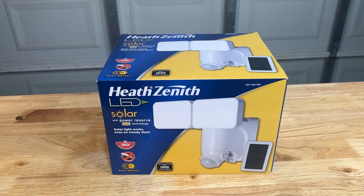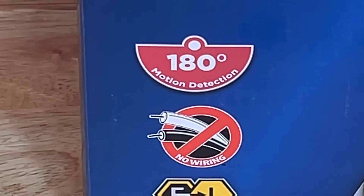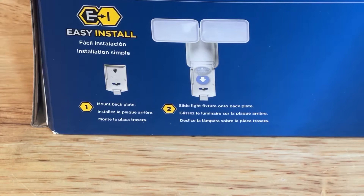This Heath Zenith LED light is solar powered. In addition to charging through the solar panel, the light also has a battery reserve to ensure that it works through times when less sun is available. The light is ideal for a DIYer because there is no hard wiring required. An easy-to-use mounting plate also allows for simple installation.